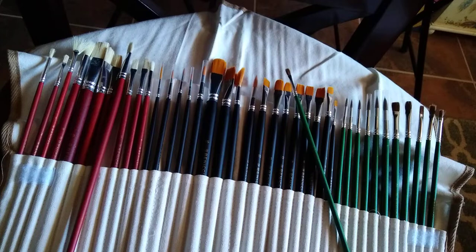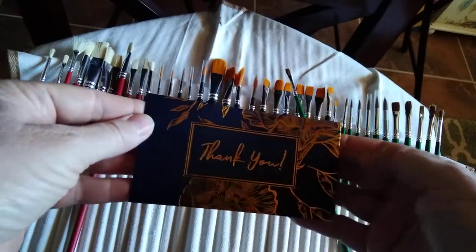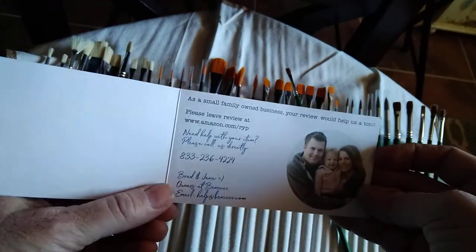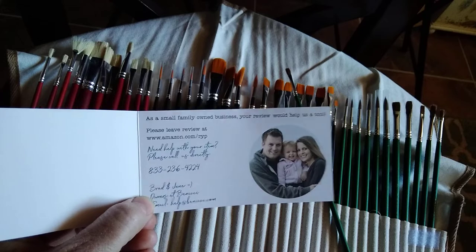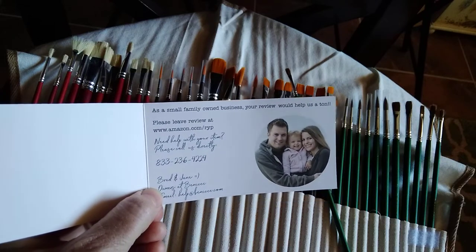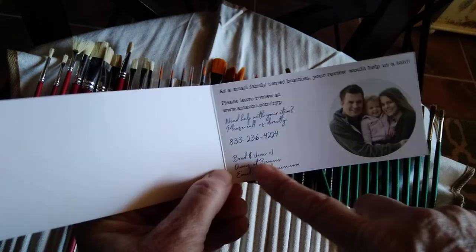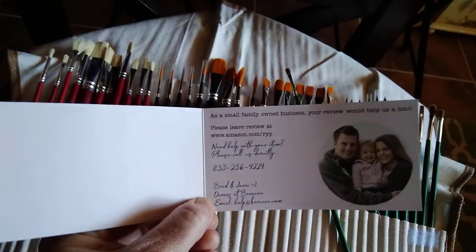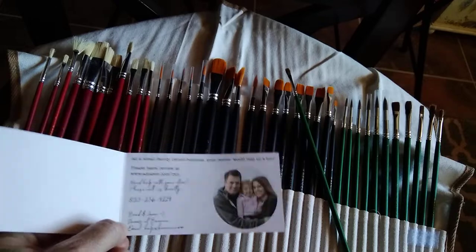Here is the coolest thing ever — it came with a thank-you card. It says it's a small family-owned business and your review would help them a ton, and it's signed with a phone number. That is really really cool — I really appreciated that.